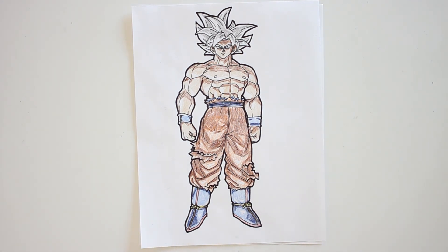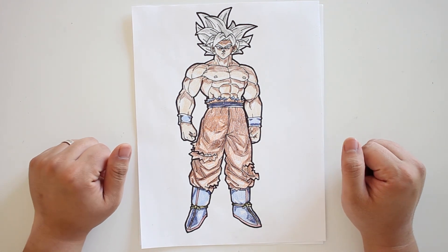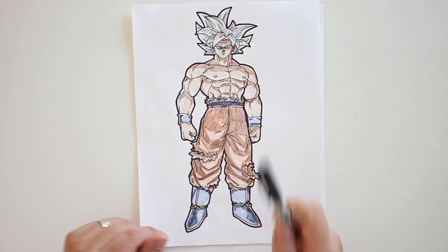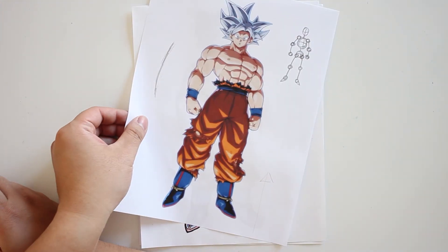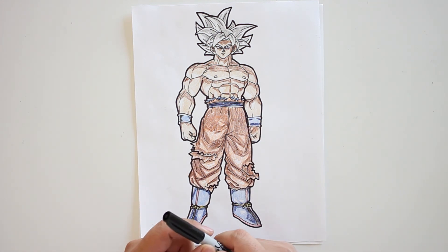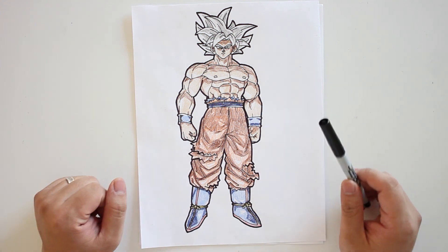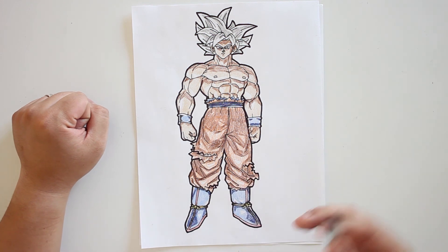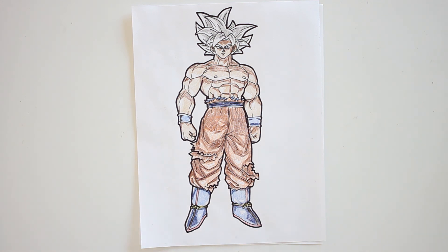That completes our Ultra Instinct Goku drawing. I hope you guys enjoyed this tutorial. Let me know in the comments below what you'd like to draw next, and don't forget to like and subscribe. Remember, drawing is like playing the piano — you can have the best instructor and the best music sheet in front of you, and you might even know the music very well, but it is only through practice that you will get better and become what you want to be. The whole point of my videos is to provide side-by-side training for you on a daily basis — like riding a bicycle. I might have to hold your bike in the beginning, but just keep drawing and keep practicing, and before you know it, you'll be a master yourself. I'll see you next time.